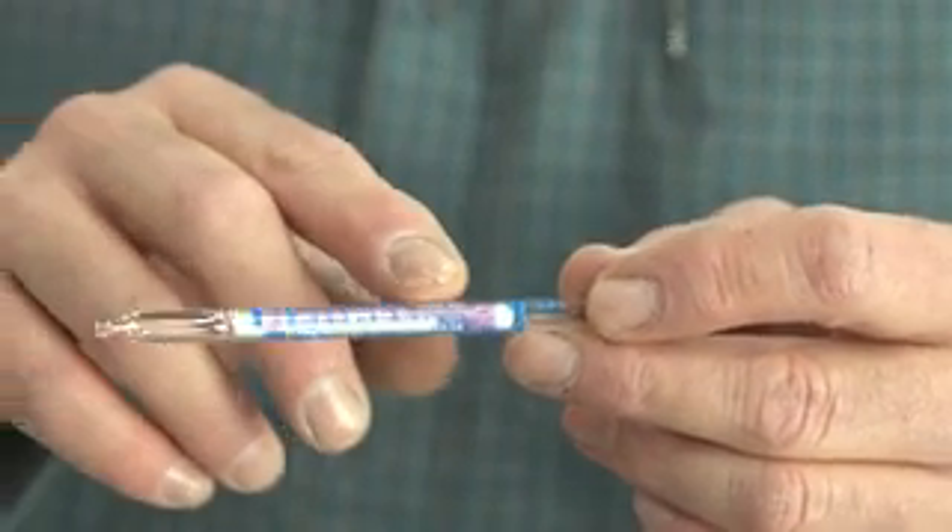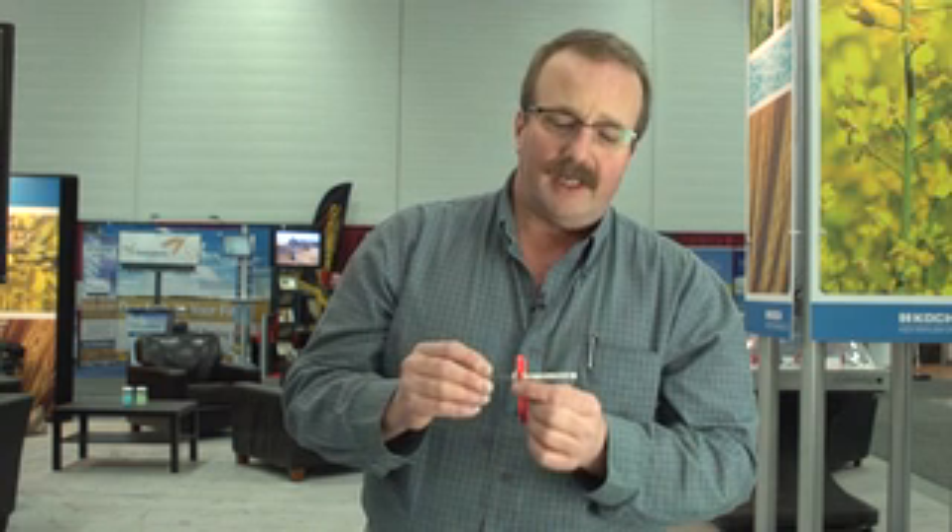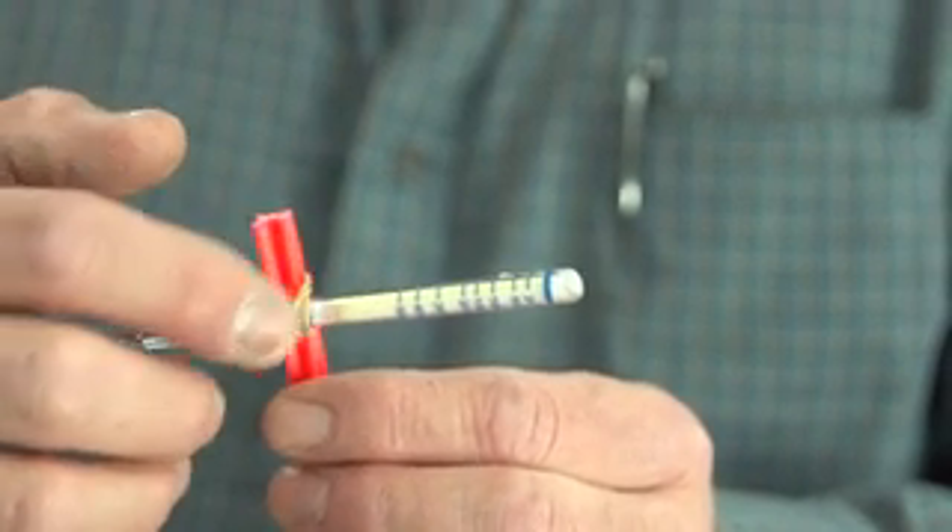To help visualize nitrogen loss, there's a passive ammonia detection tube, often used in occupational health and safety where ammonia emissions can be present. You break the end of the glass tip off, put it in a pocket, and over time if ammonia is present, this purple color changes to yellow. In this demonstration, mirroring some work done in Eastern Canada, I banded 100 pounds of nitrogen an inch and a half deep and set this in the container for seven days. The purple coloration changed quite dramatically. I can't quantify how many pounds of nitrogen loss that represents, but at 100 pounds we can actually visualize ammonia coming out of the soil.